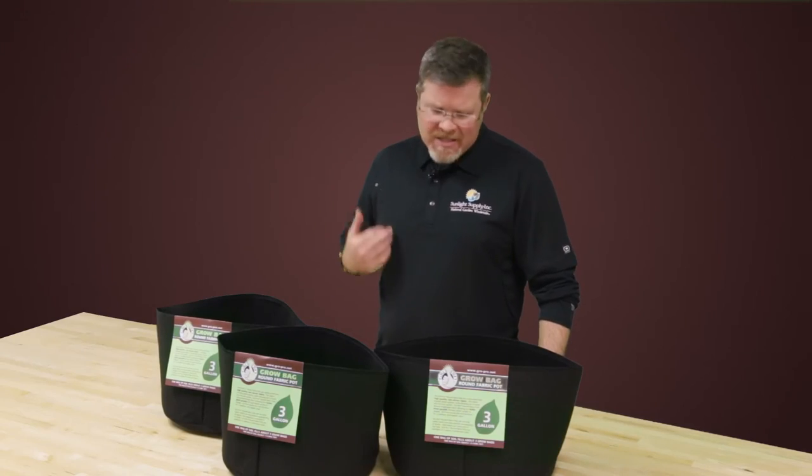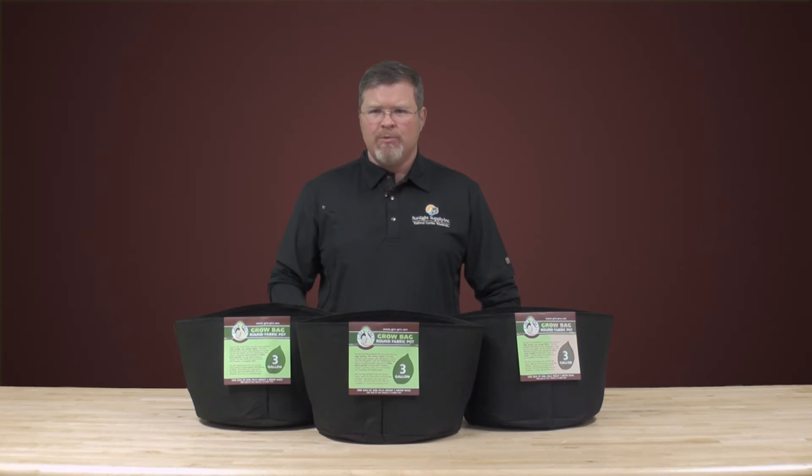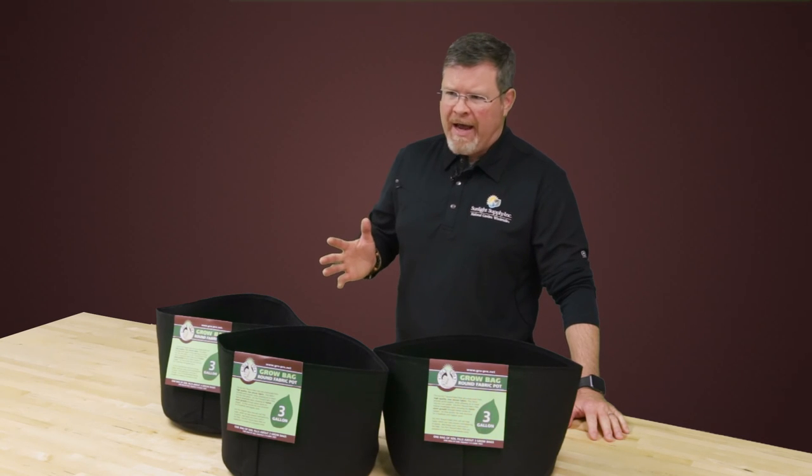We've eliminated some of the challenges associated with a collapsing bag. We found a few small ways to make our containers work better in a production environment, and we believe GrowPro is the best bag for your hard-earned cash.